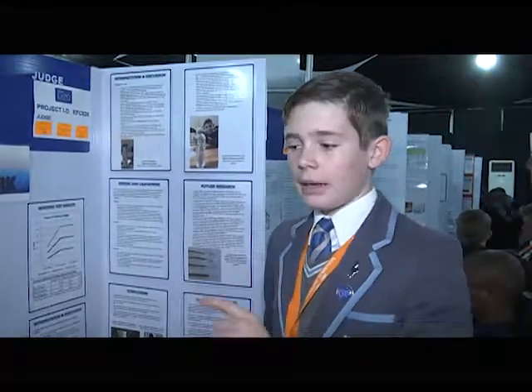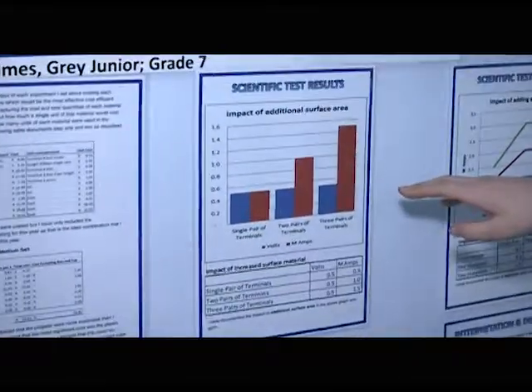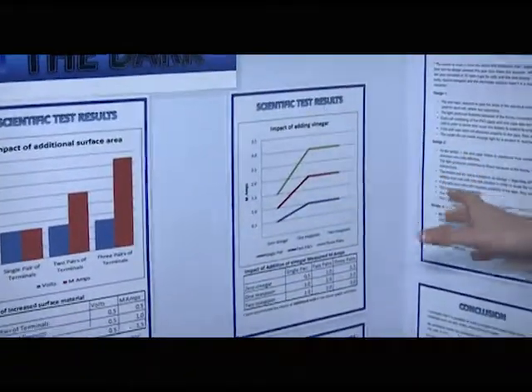I found out that power equals volts times amps. So this year I was working with amps and volts. I tested the impact of additional surface area and the impact of adding vinegar.